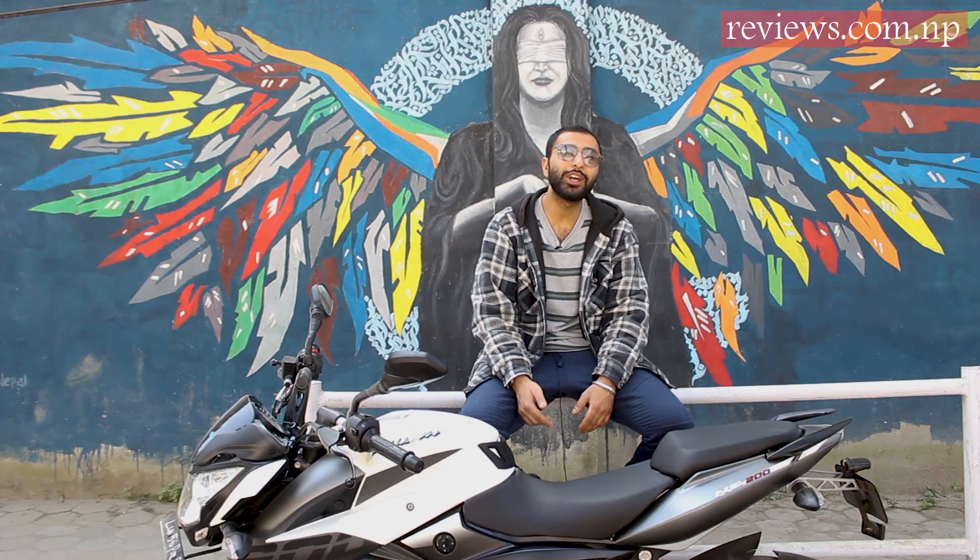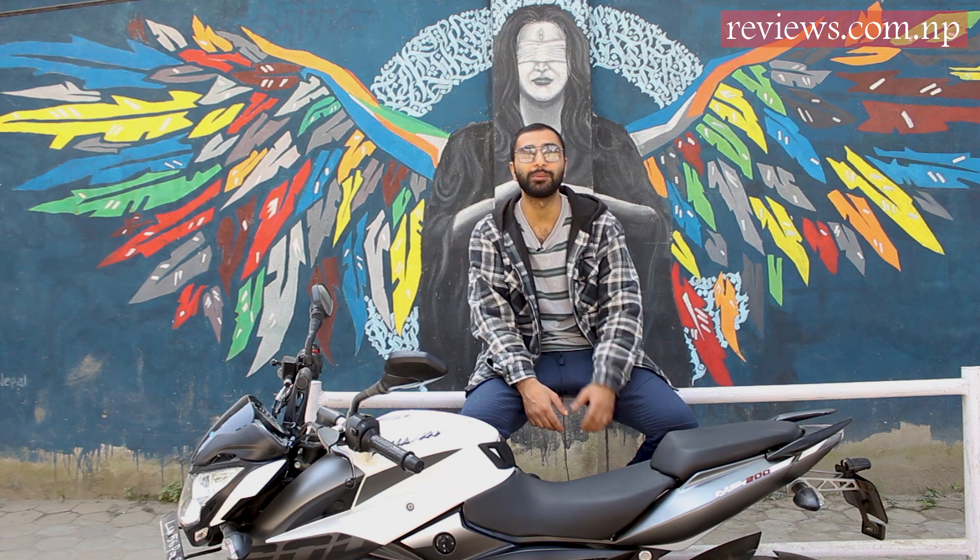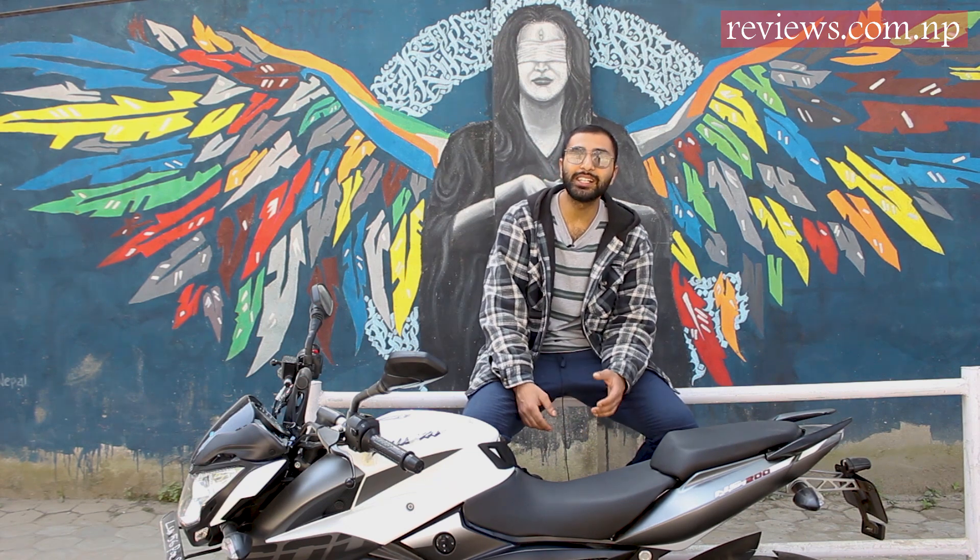Hello and welcome to Reviews. Today we have been provided with one of the most loved bikes we have been seeing in the north of Nepal — it is the Bajaj Pulsar NS200. This bike has the same old design but with an additional feature of ABS.